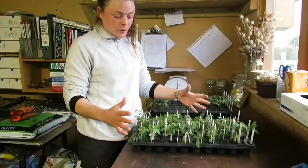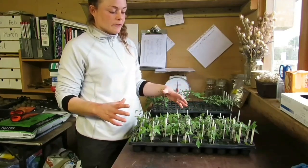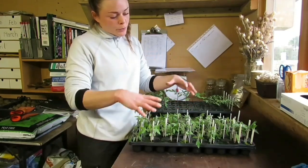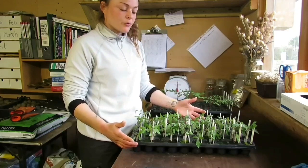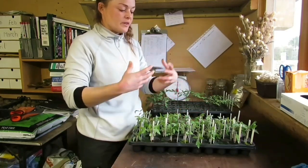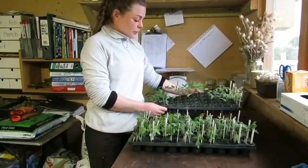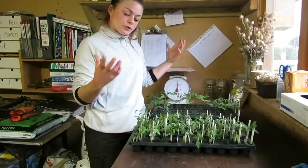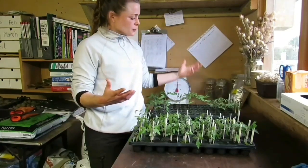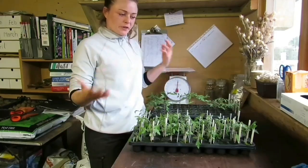I've now finished all of my tomato grafting, so I'm going to put them into the glasshouse where it's nice and warm and they can recover from this procedure. The tops will start to wilt, so make sure the tray is watered — never let it dry out — and give them a bit of misting to create some humidity for the plant through this stressful stage. For the rest of the tomato crop that I didn't graft, I'll do a graft versus non-graft comparison to see the difference in production.